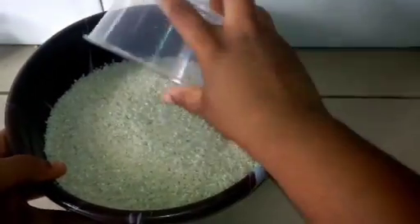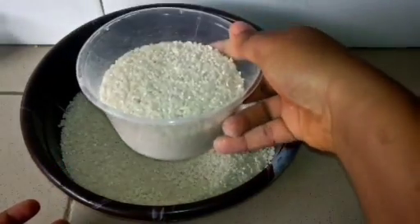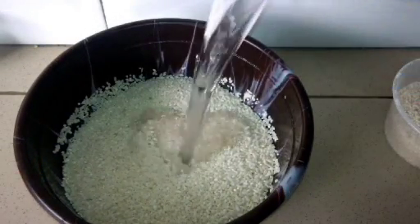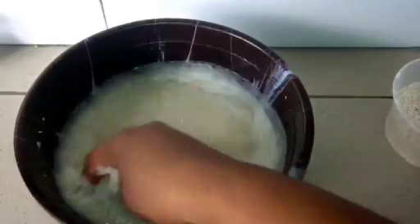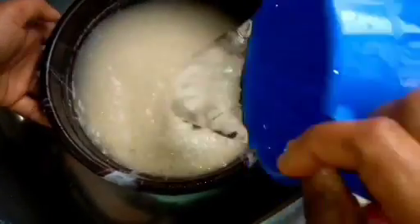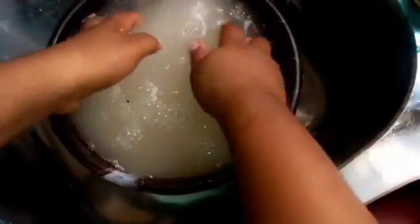I'll take out some rice — just a bit — which I'll be cooking separately. The next thing I'll do is pour in some water and stir using my hands. I'll wash it again, pour in some water, stir, and remove any dirt until it is very clean.